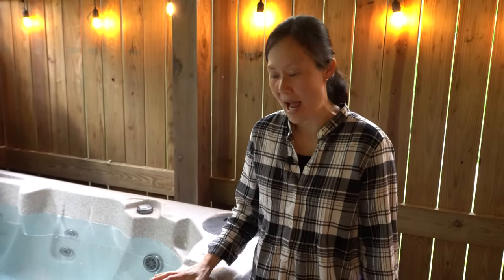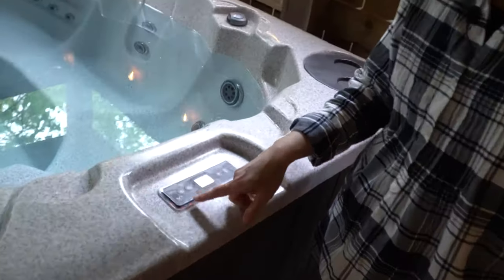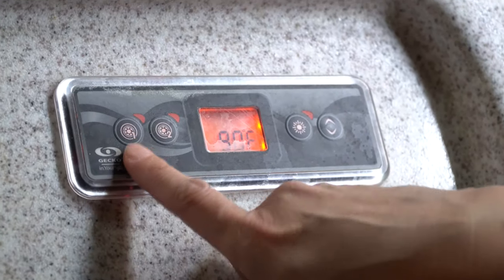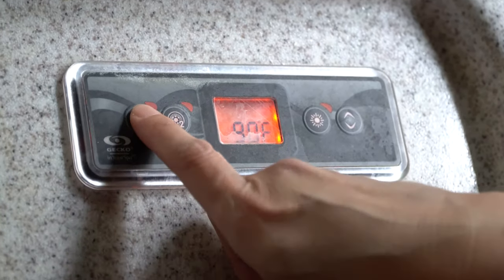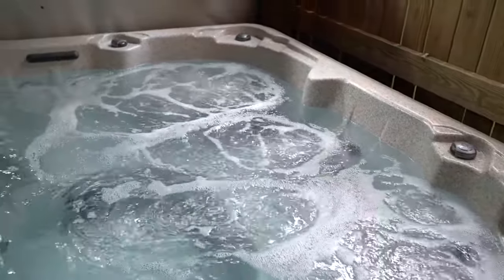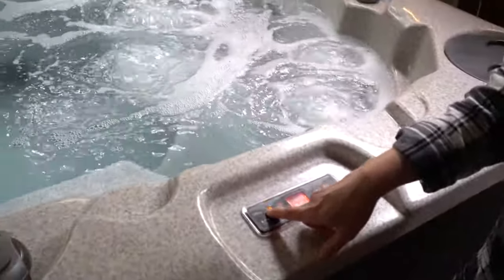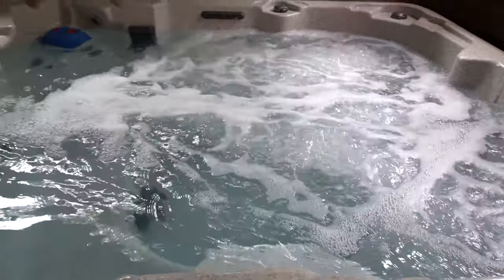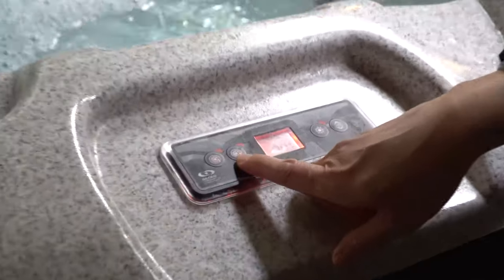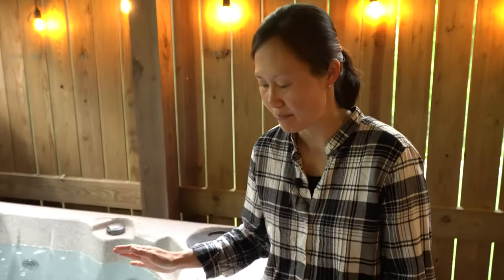I'm going to show you how to control the hot tub. There are two buttons — one says one and the other says two. Hit the button with number one to start it up; that starts the jets on low on the right side. Hit it again and all of the jets should be engaged. Hit it once more and that turns the jets off. The button with number two does not control any of the jets, so don't use that button.